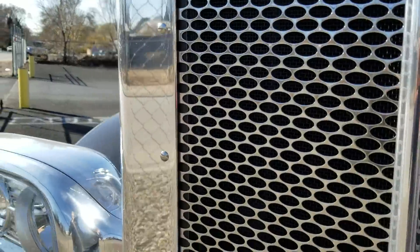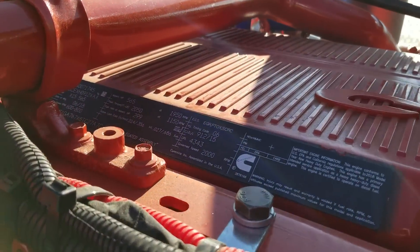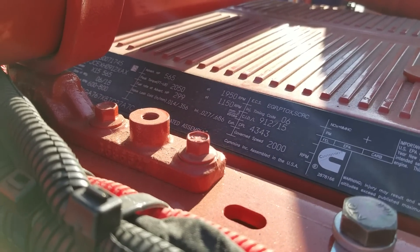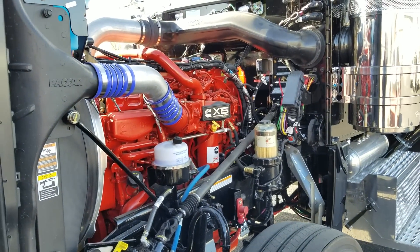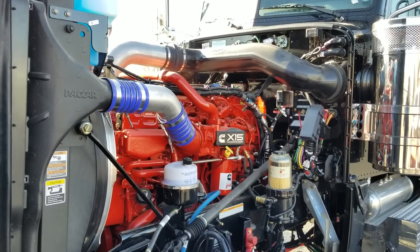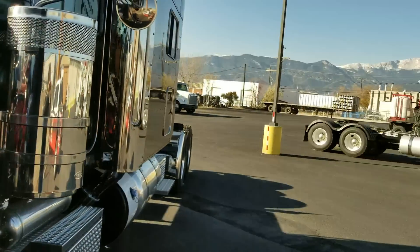I want to talk a little bit about some engine stuff. One of our subscribers has asked me to do videos on the 605-horsepower Cummins. This one is the 565 horsepower, 2050 torque X15. The reason I haven't done any 605-horse yet is because I haven't had any — we typically only special order those trucks. I've had questions about those trucks derating at high elevation.